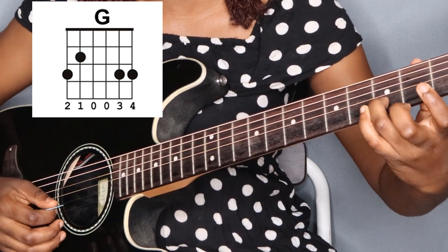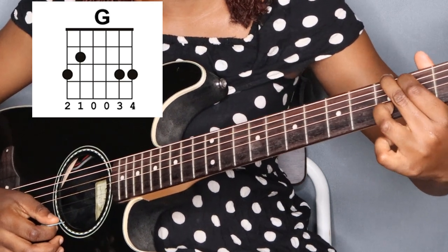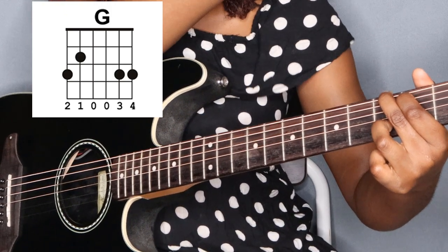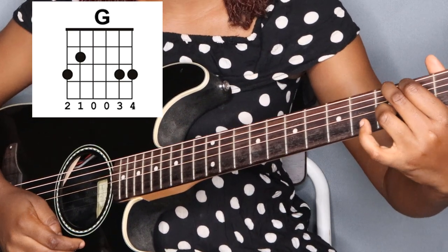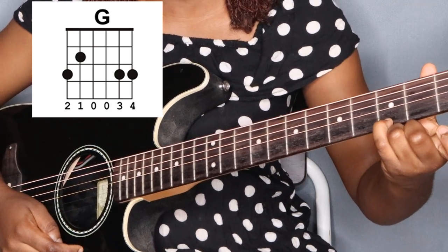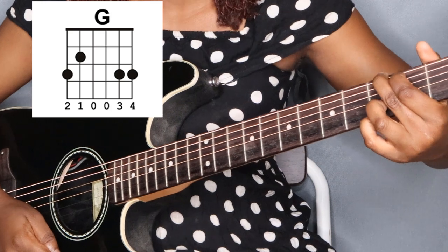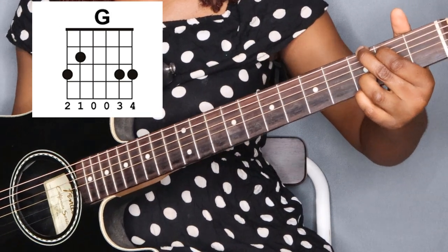Now the third finger goes on the third fret, second string. This is a bit of a stretch but you're learning it. And then the pinky — the last finger — goes right on the first string, third fret. You just crunch it down there under the third finger so you have this shape.